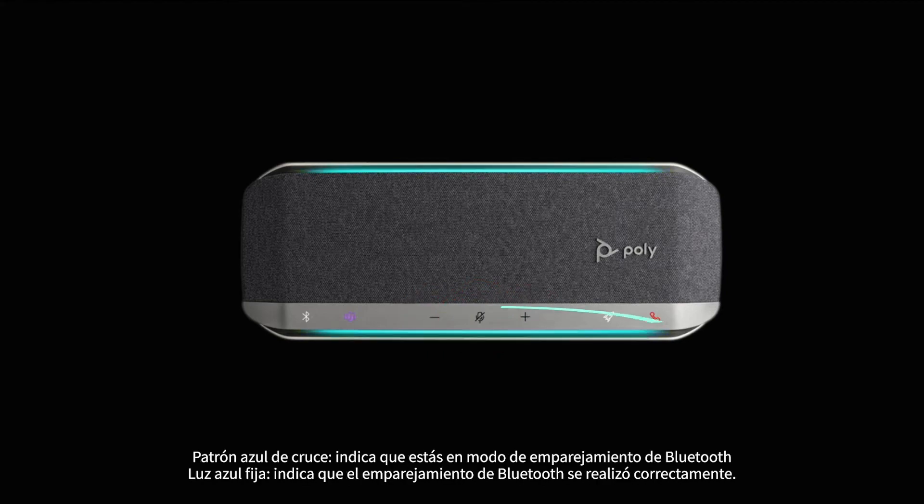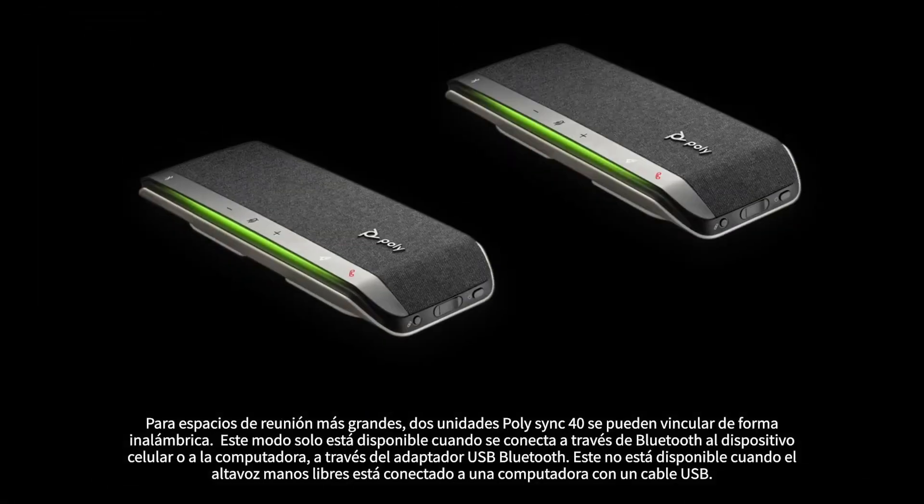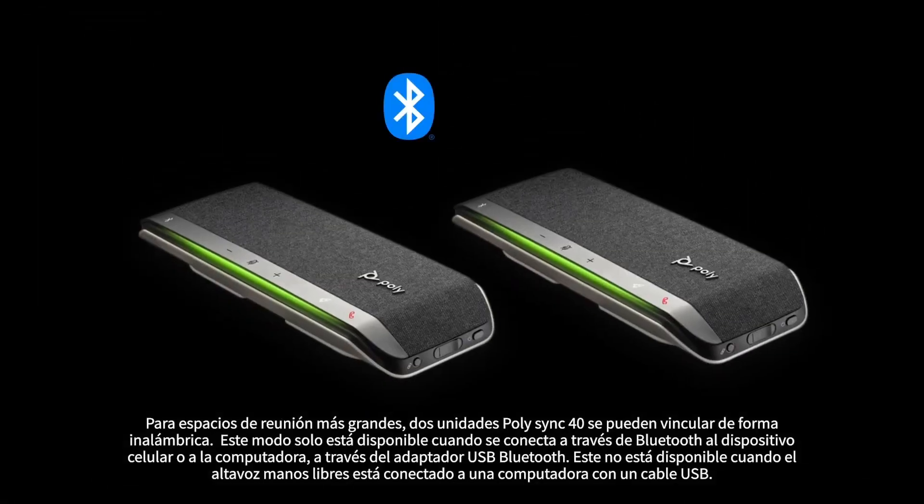A crossing blue pattern indicates you are in Bluetooth pairing mode. Solid blue indicates Bluetooth pairing is successful. Flashing green indicates an incoming call. Solid green indicates you're on a call. Solid red indicates your call is muted. The LEDs do not illuminate in standby mode.